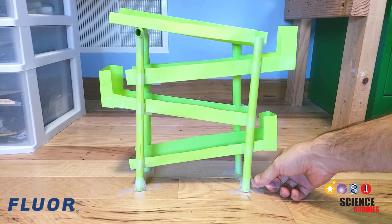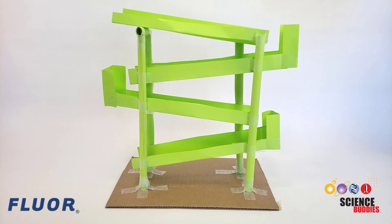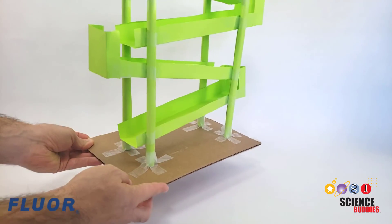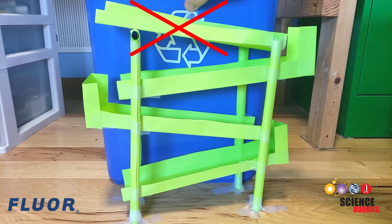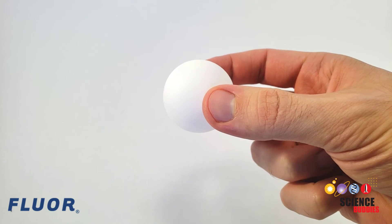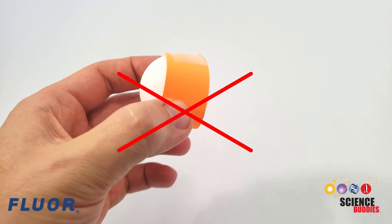Your ball run can be taped to the floor or another horizontal surface, like a table or desk, for support. If you would like your ball run to be portable, especially if you are working in a classroom environment, you can use a large flat piece of cardboard as a base. You cannot attach your ball run to anything else for support — for example, a piece of furniture, a wall, or a trash can. You must use a ping pong ball, also called a table tennis ball. The ball cannot be modified in any way or have anything attached to it.